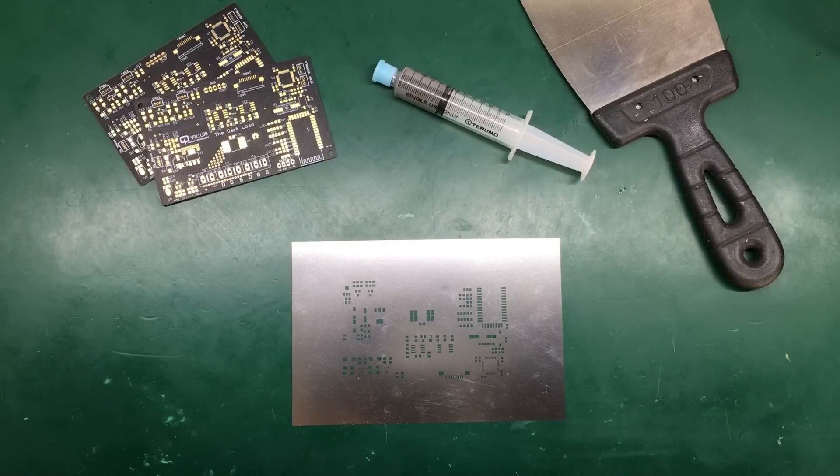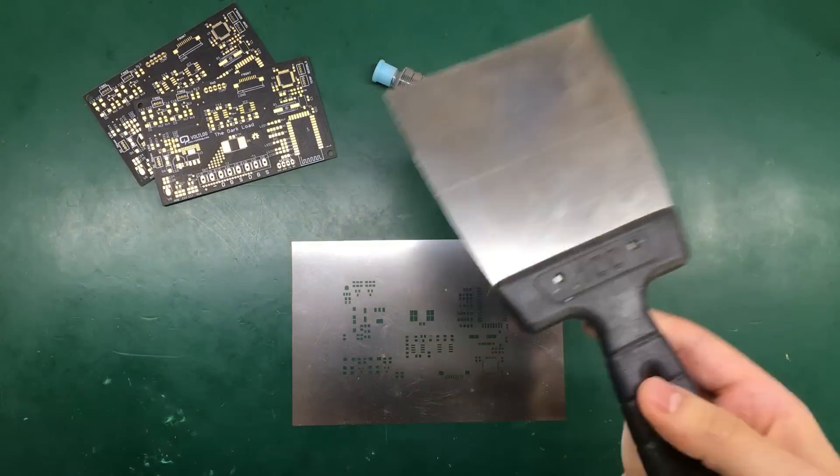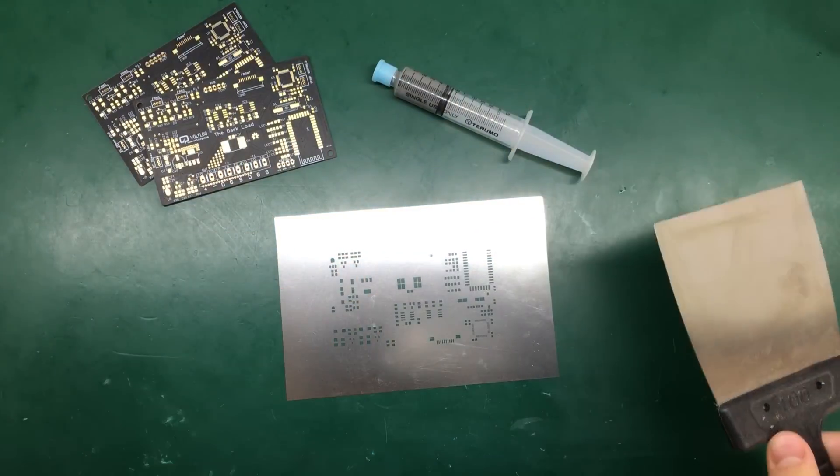The tools we'll be needing are the stencil and this metal tool to help spread the paste over the steel stencil.